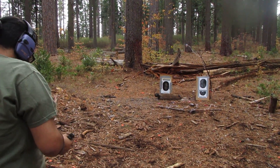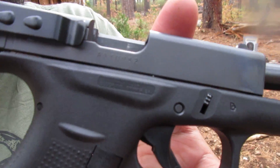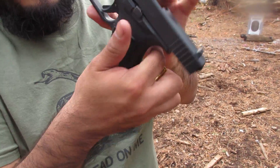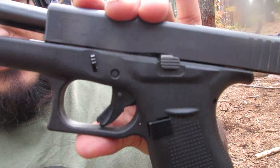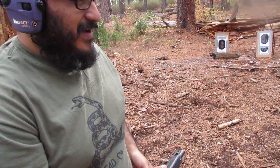Oh shit, I don't want to shoot those. Trying to learn from the best. He's definitely the best, I'm just trying to learn. Glock 42, .380 caliber. Very precise weapon. Yeah, for face shots. Ha ha ha.